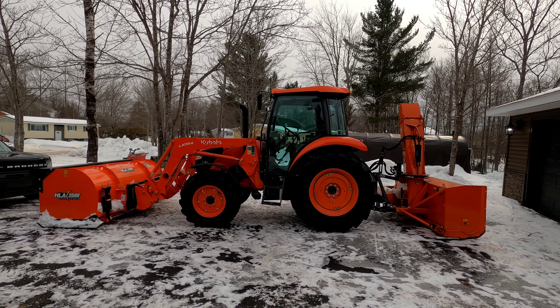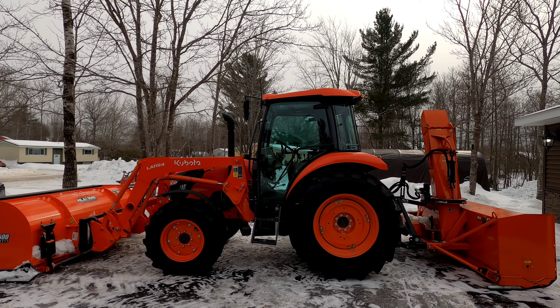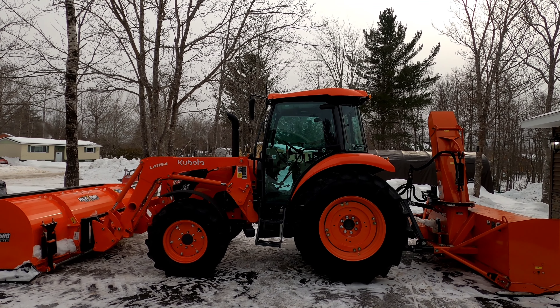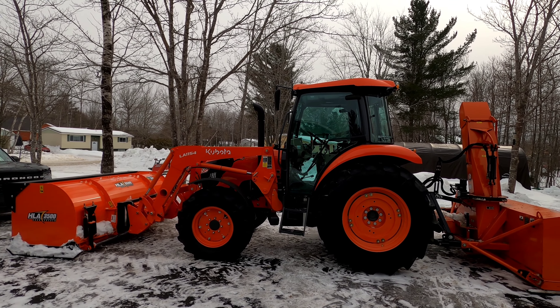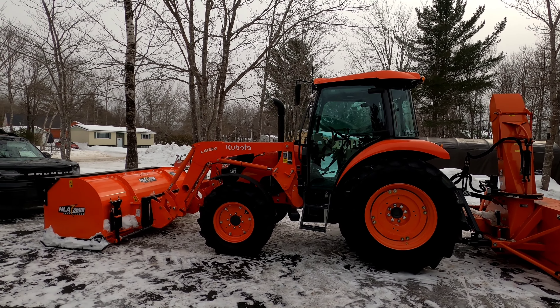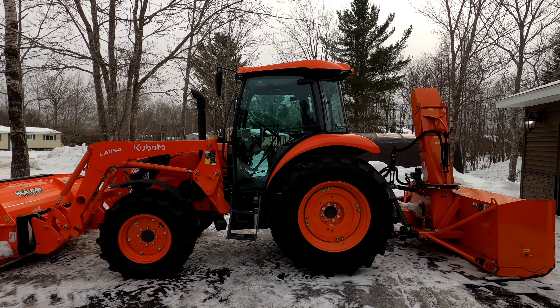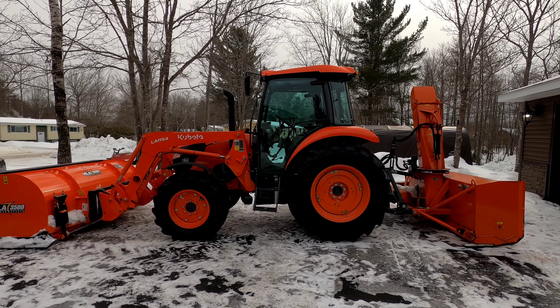We got a brand new Kubota M7060. There's already a lot of good walk-around and review videos on YouTube, so I'm not going to get into too much detail. I'm just going to do a quick walk-around and show you the accessories we bought, some of the new features we purchased with the tractor — maybe something you might like to add to your M7060 as well if you're in the market.